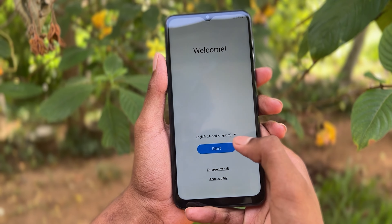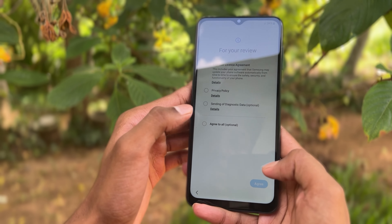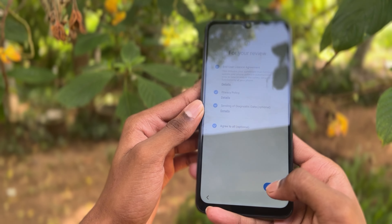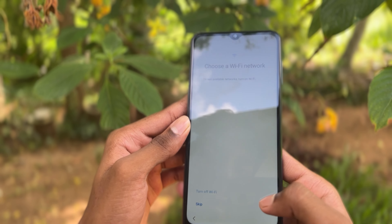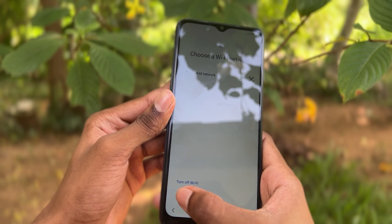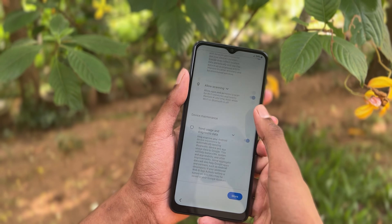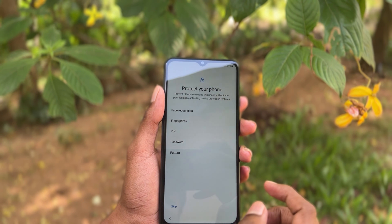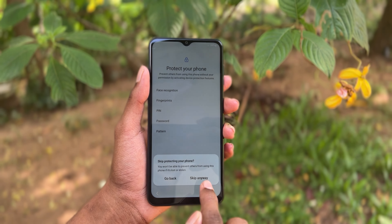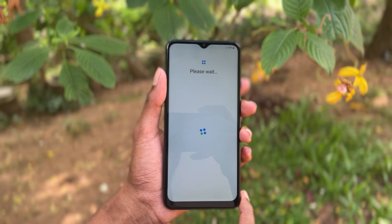Let's start the phone and let's try to agree to all. Let's speak — Wi-Fi connection once you get to speak. Let's say accept. Let's try this. Please wait, it's better now.